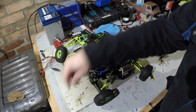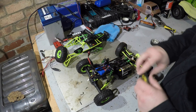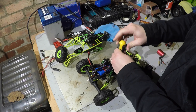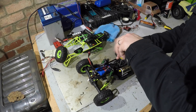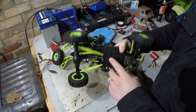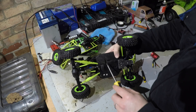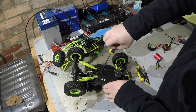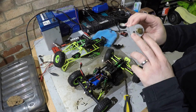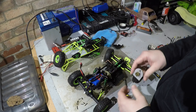I'm going to leave the counterweight in there because this thing, as you'll know if you've got one, rolls over quite easily. Always a good idea to keep that counterweight in there to keep the center of gravity a bit lower. You don't have to take all these screws out to get the motor out, but I'm taking them out so I can get to the gear underneath to lubricate it and make sure the pinion is meshed up correctly when the new motor goes on. Take the motor off - just those three screws underneath. That's the motor off, just got to take two screws out and take the pinion off.